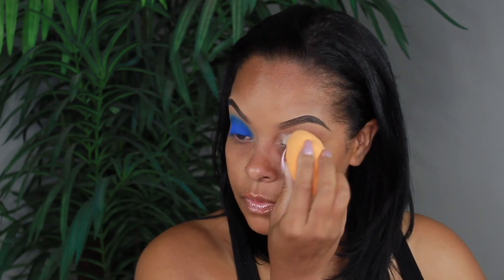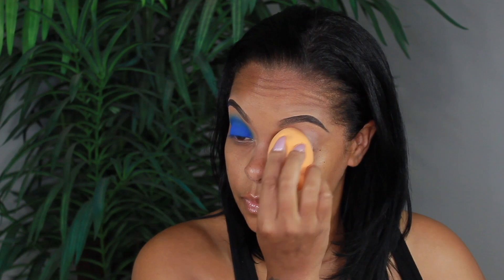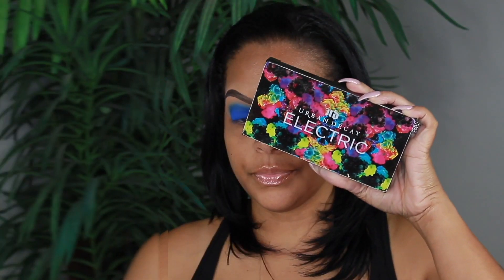First things first, I'm going to go ahead and prime my eyelids with the P Louise eyeshadow base, and then I'm just going to blend that out with my Beauty Blender.